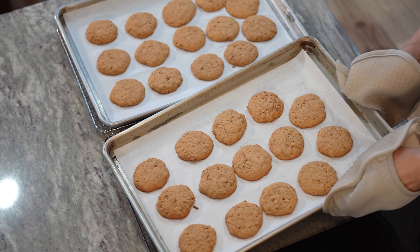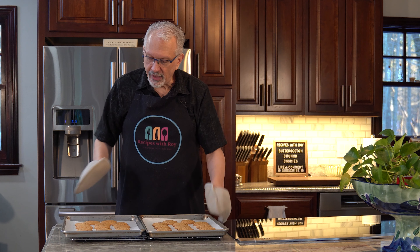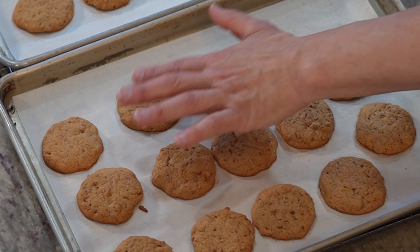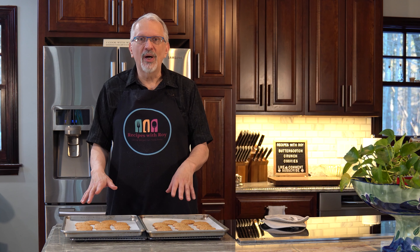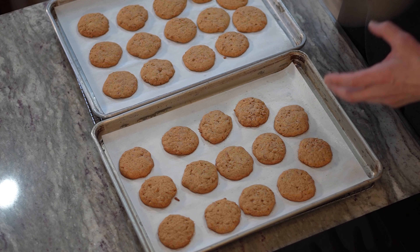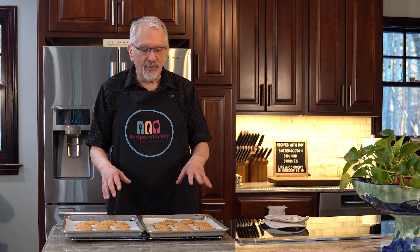There we have them — my butterscotch crunch cookies, looking delicious. They've gotten a little brown on the edges and are firm to the touch; when you press there's no dampness, which is what you're looking for. Mine took the full 16 minutes. If your oven runs a little hotter it might be closer to 12, but I start checking at 12 and see how much longer. I'm going to let these cool for about five minutes on the pan, then transfer onto the cooling racks by sliding the parchment over, and I'll remove them from the parchment once they're fully cooled.